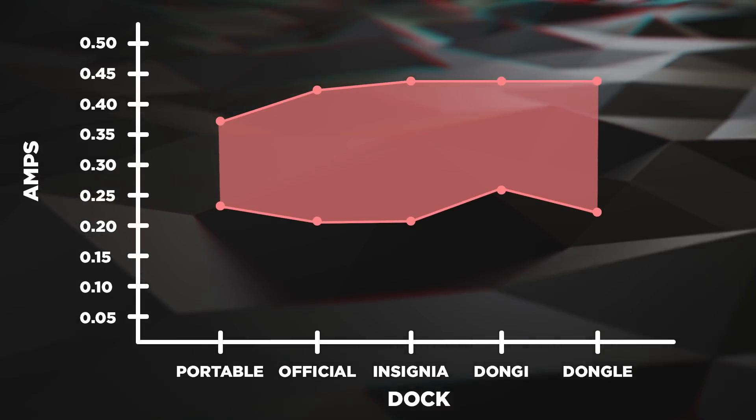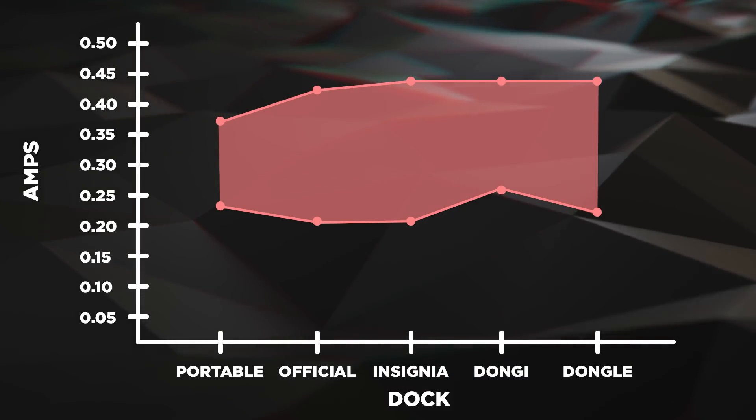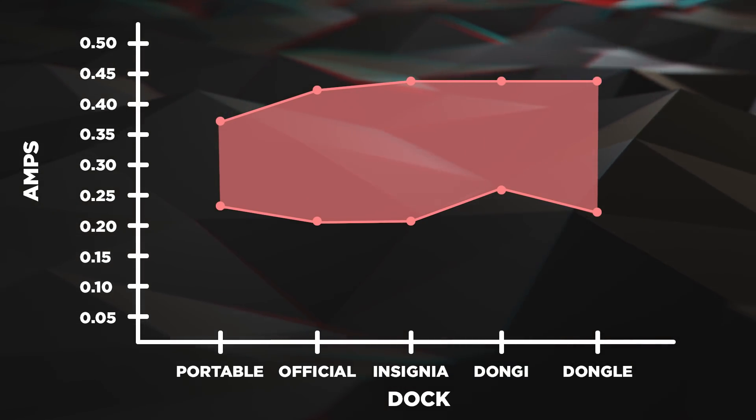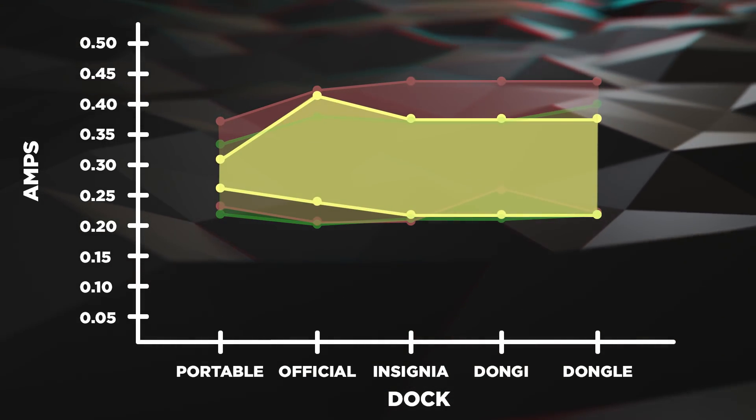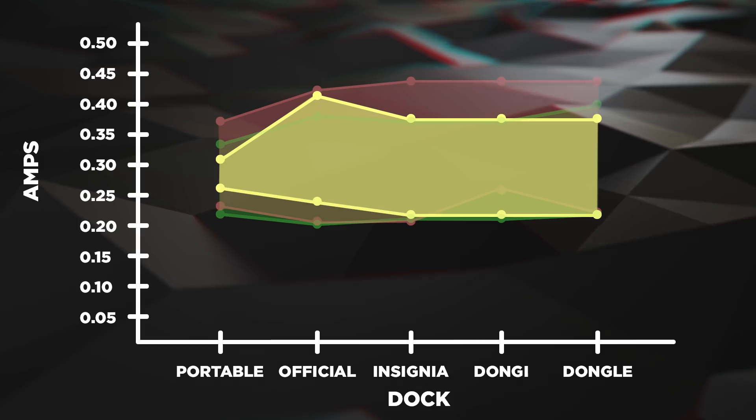The Switch draws more power based on what's happening on screen or in the game. So a game like Doom is really heavy on power consumption. It draws significantly more power than a game like Breath of the Wild or Animal Crossing, which, believe it or not, draw relatively the same amount of power.